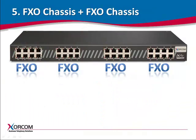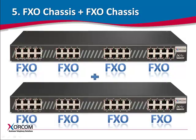In our last example, for a configuration with two FXO-only chassis, the hardware echo-cancellor will handle all ports on both chassis.